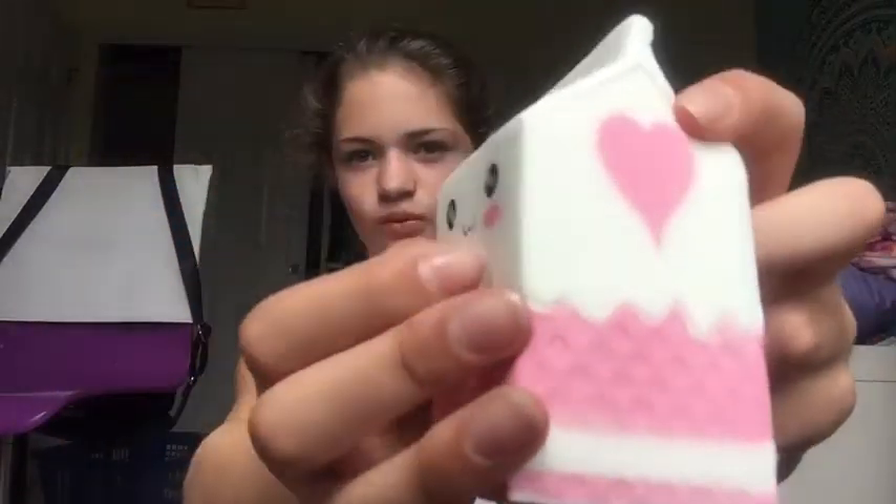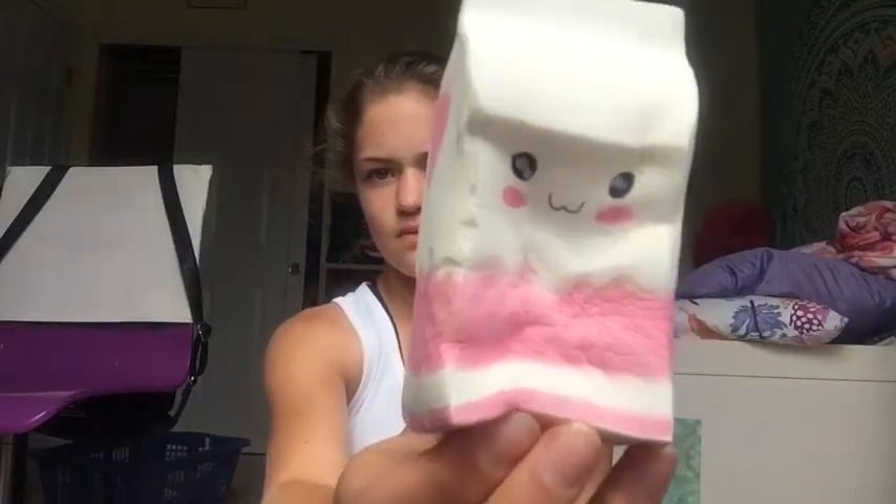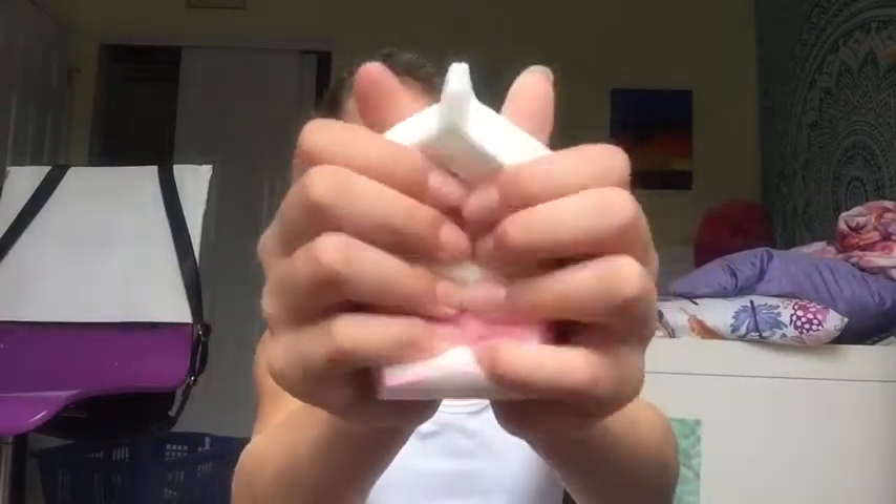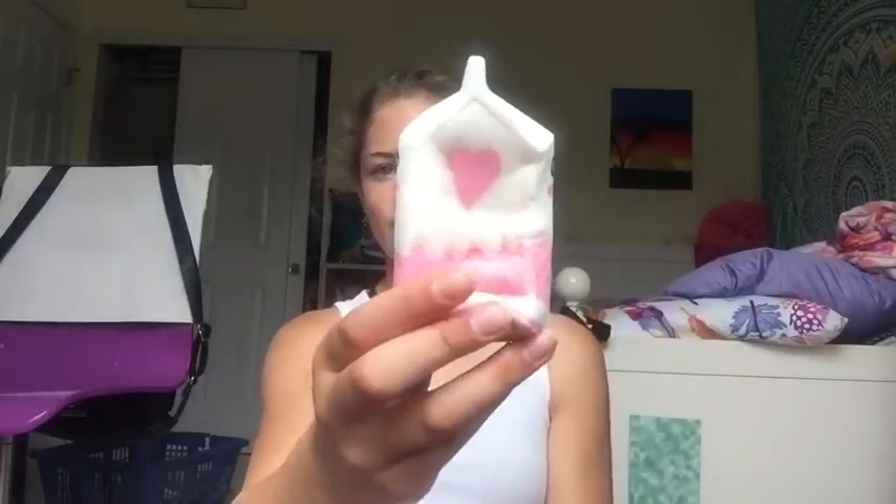The paint job on this one is probably the worst, and the cutting job isn't too good either. It's okay though — what can I expect ordering off Amazon? I don't know why I keep smelling these; they all smell the same. My shirt smells better. It's pretty slow rising — I'll just do the side since the front and back are the same. They feel kind of moist — I don't know, they feel weird. That one's probably going to be an 8 and a half.